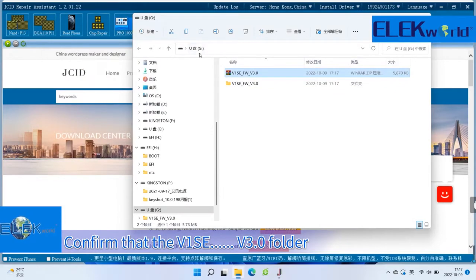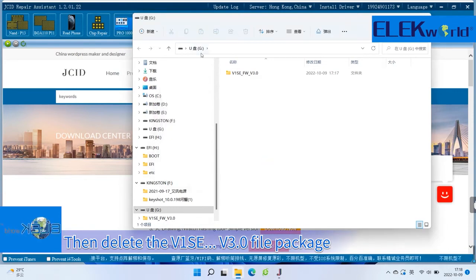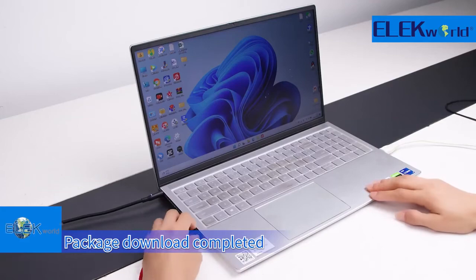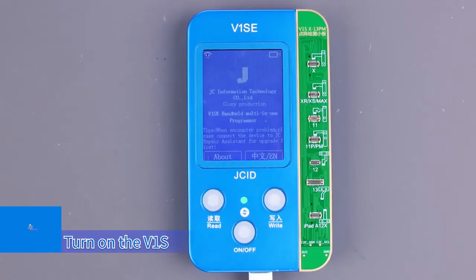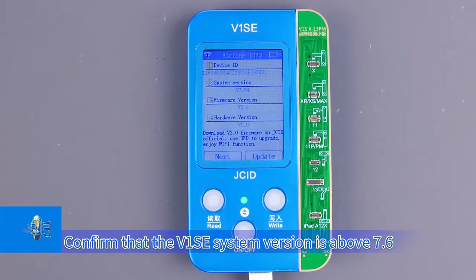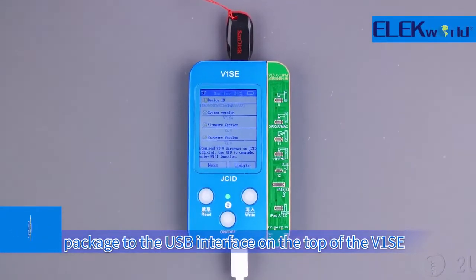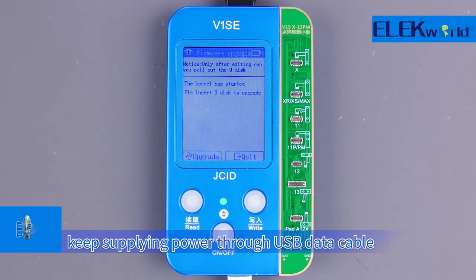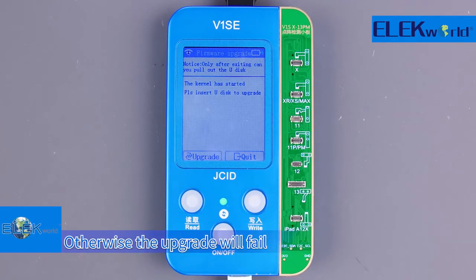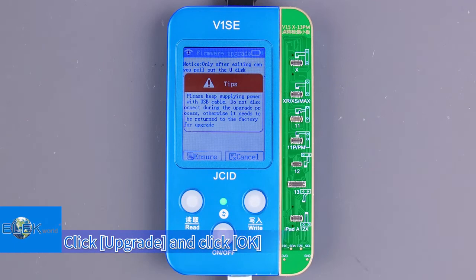After unzipping, the V1SE V3.0 folder must be in the first-level directory of the USB flash disk. Confirm the V1SE V3.0 folder is in the first-level directory, then delete the V1SE V3.0 compressed file package. Turn on the V1SE, click About, and confirm that the V1SE system version is above 7.6. Connect the USB flash disk with the downloaded data package to the USB interface on top of the V1SE and click Update. During upgrading, keep supplying power through the USB data cable — do not cut off, otherwise the upgrade will fail. Click Upgrade and click OK.